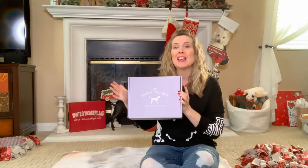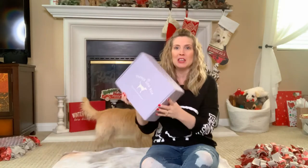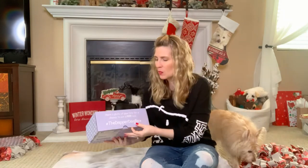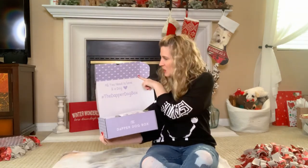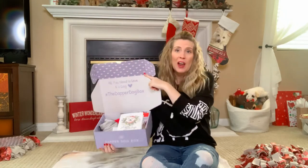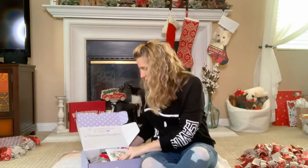Let's go ahead and get right into unboxing this one. I'm so excited for it and I hope Kim is too. It comes packaged just like this — really pretty. It's like a lilac colored box, and then when you open it, it has a nice little saying in the box: 'all you need is love and a dog,' and their hashtag is the Dapper Dog Box. So let's get started.